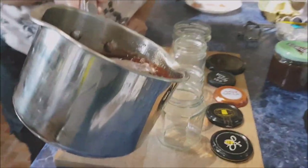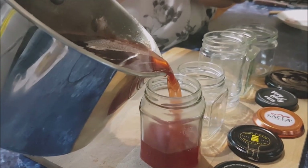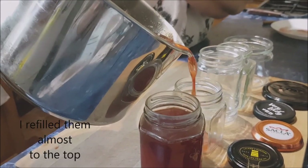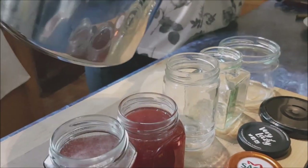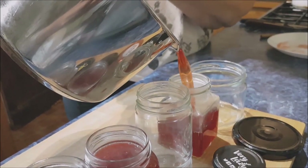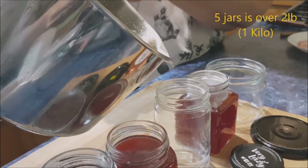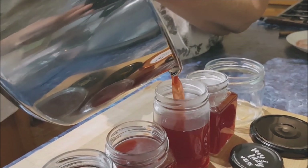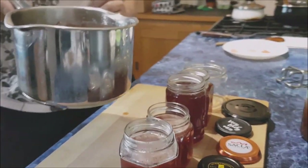Here we go — steady hand. I don't know how many jars it's making; I've just got various weird jars. I think I need another small one. Fantastic — thanks for watching, and that's rowan jelly!